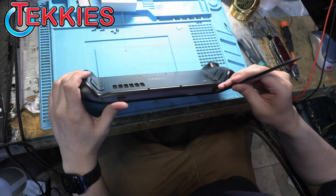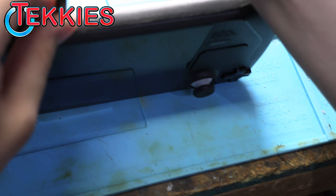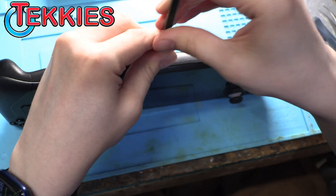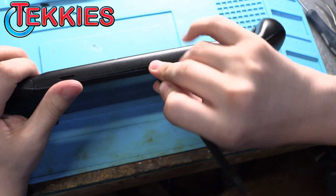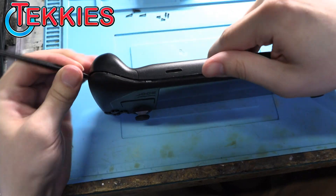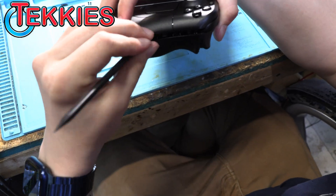You want to get some sort of pry tool in between the gap in the casing of the housing. I'd recommend using a plastic tool so you don't damage the plastic cover.